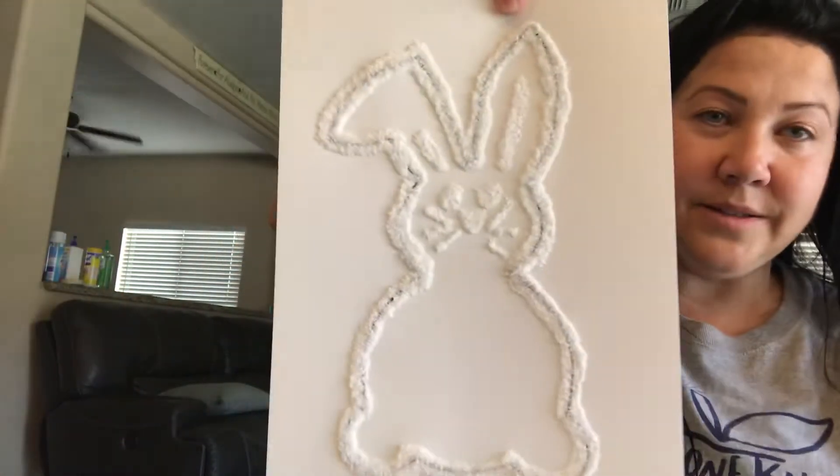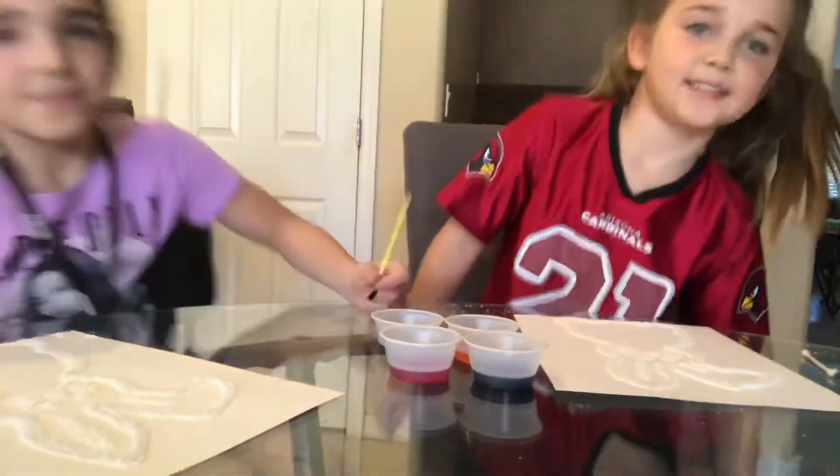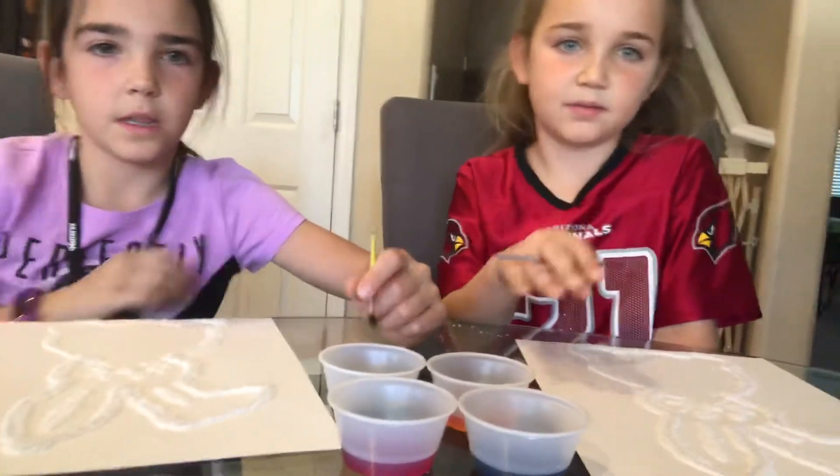Your bunny is made and it should look something like this. This one is all dry — I did this one a couple of hours ago — so you could see them being painted on this same video. I'm going to have Kyla and Kelsey, my kids, paint them for you just to show you what it would look like.